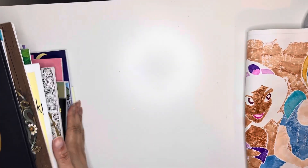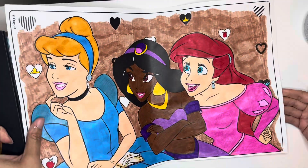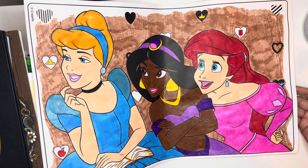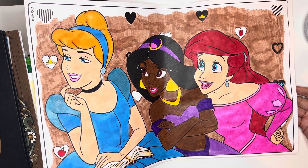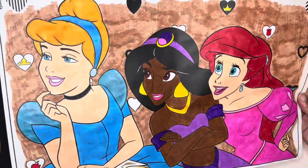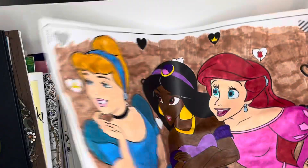I'll go ahead and move these out of the way. First, me and my daughter did essentially a buddy color with this page here. She bought the big Disney poster pages and this is the one I did. If I can, I'll insert hers because she did take it with her.